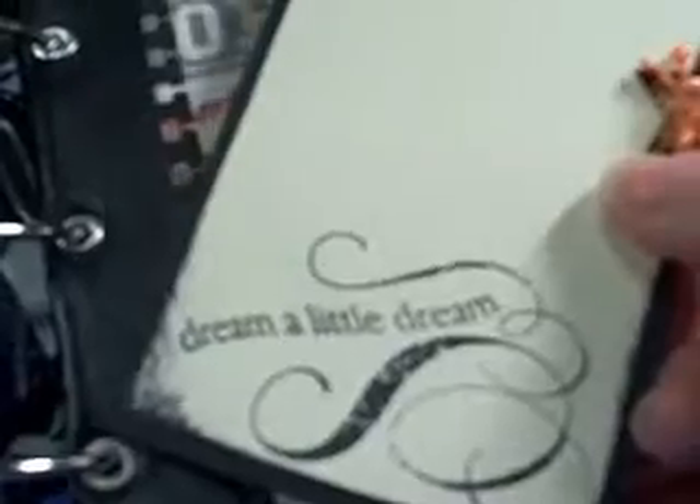And then I had a different stamp set that I used and it says 'dream a little dream,' and then matching on the other side.